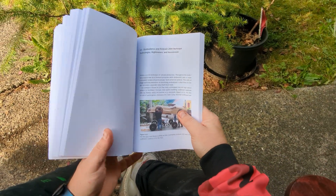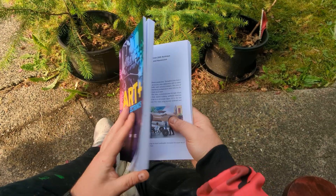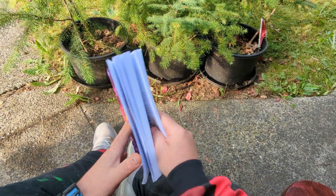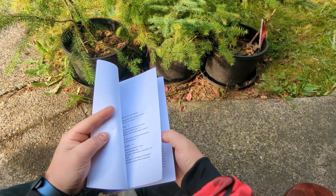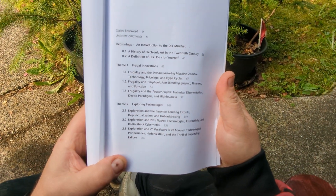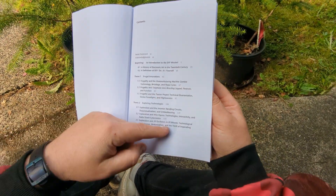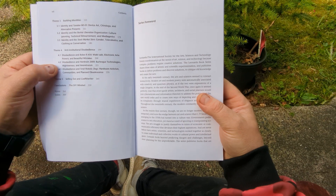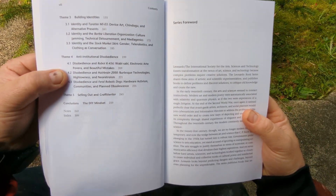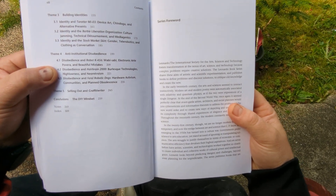This is a quick video about chapter 4.2 in my new book that just came out today, 'Art and DIY Electronics.' We have made videos about all these chapters — here's the table of contents. We've gone through all these, and now we are at 4.2: Disobedience and Hairbrain 2000, Burlesque Technologies, High Lowness, and Neo-Retroism.